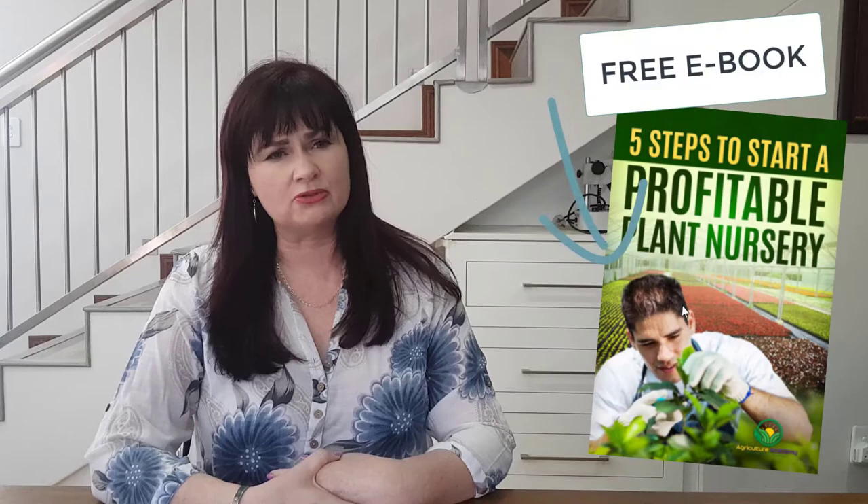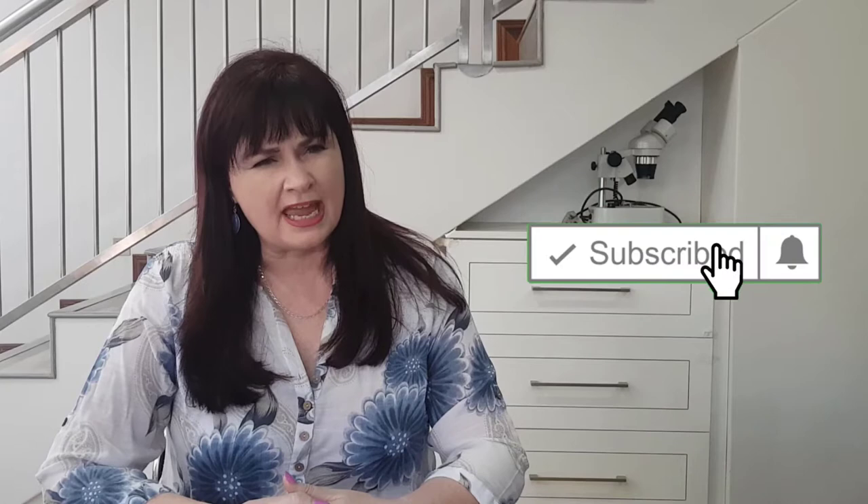Hi, I'm Dr. Elsa de Toye from Agriculture Academy, where we teach people how to start a profitable business in agriculture. If you're interested in starting a plant nursery, then download our free ebook — the link can be found in the description below. Remember to like, subscribe and hit the bell button if you enjoy our videos.